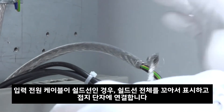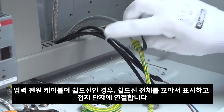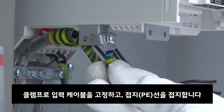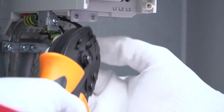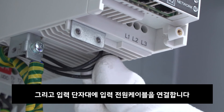If the input power cables have a shield, twist it into a bundle, mark it, and connect it to the grounding terminal. Secure the input cable under the clamp and attach the PE conductor to the grounding plate and the input power conductors to the input terminals.